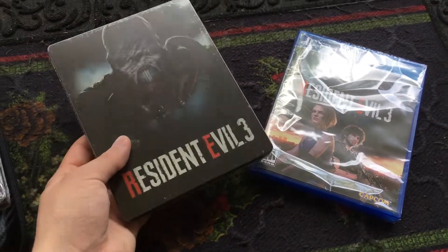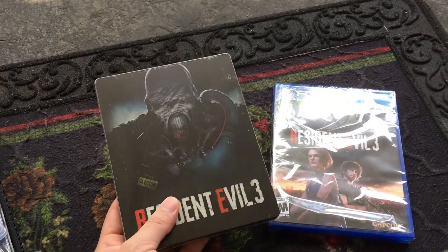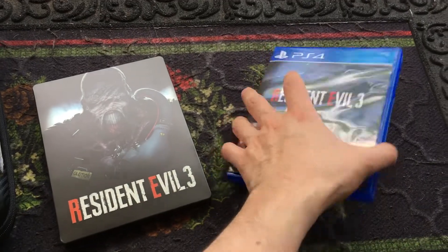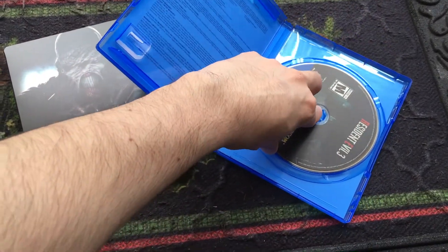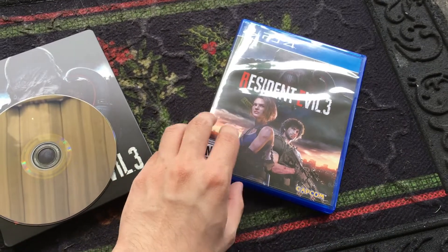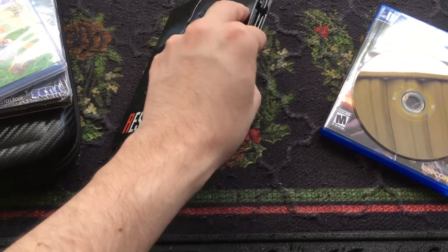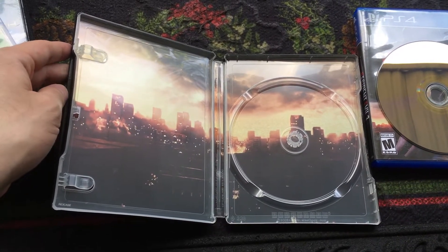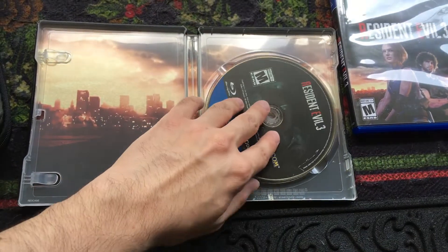Since I am currently making this with just one hand, I'm going to unwrap these off camera. Here is what they look like unwrapped. I should open this first so I could put the game in. I'm most likely going to put away my standard case, but I'm planning on keeping the actual disc inside the steelbook. Here is what the inside looks like — it looks so cool, it shows Raccoon City's final moments.